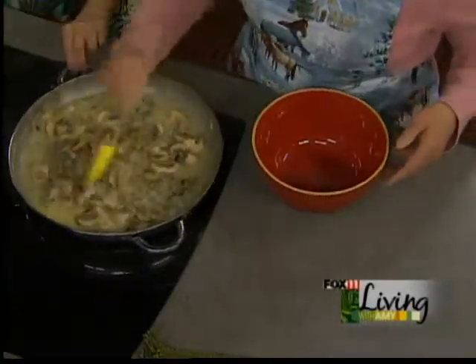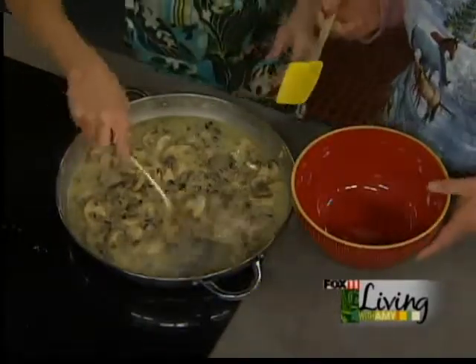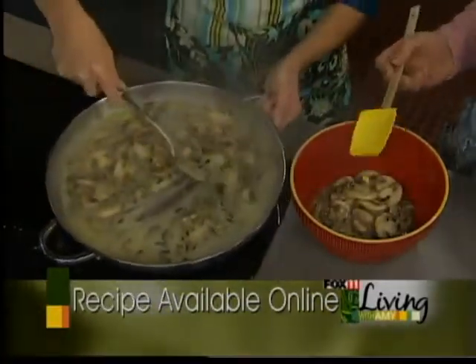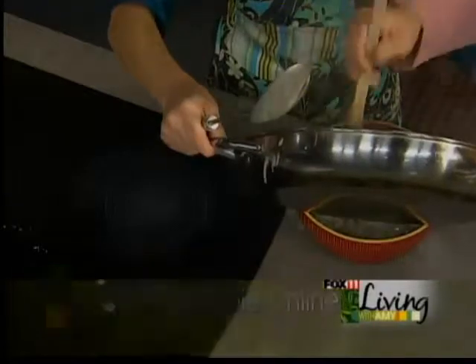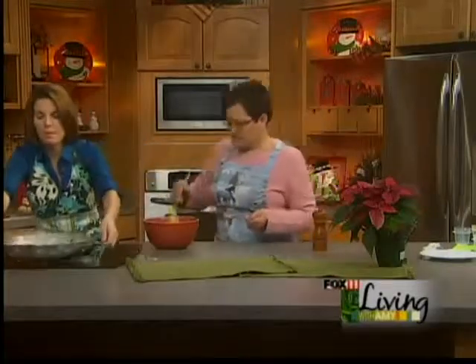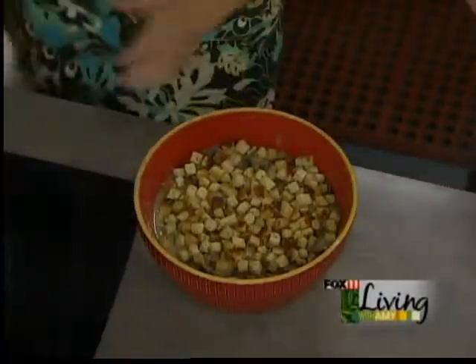It can go in the oven. There we go, all mixed up — we're just going to simply dump that in the dish. This would be wonderful with chicken, turkey, or even that beef tenderloin. I actually made this last week and I put some chunks of smoked ham in it — it was delicious, like the whole meal with a salad. Then we're going to put our buttered croutons on top. Bake at 375 degrees for 25 to 30 minutes. One thing: the recipe calls for two teaspoons of salt, but if you're using chicken or beef stock, skip it — there's plenty of sodium already.